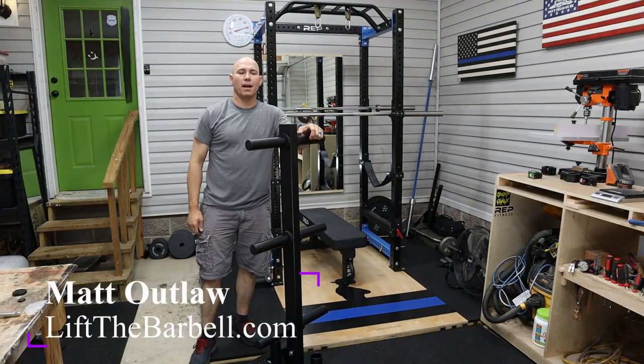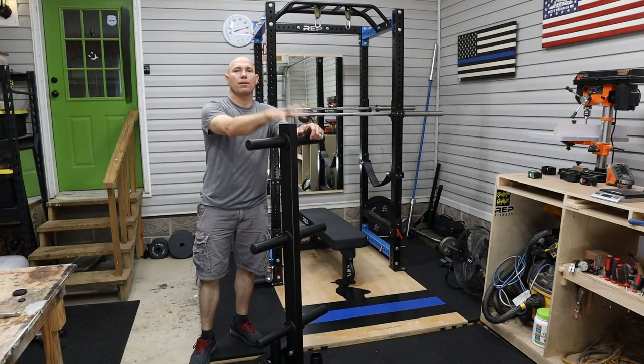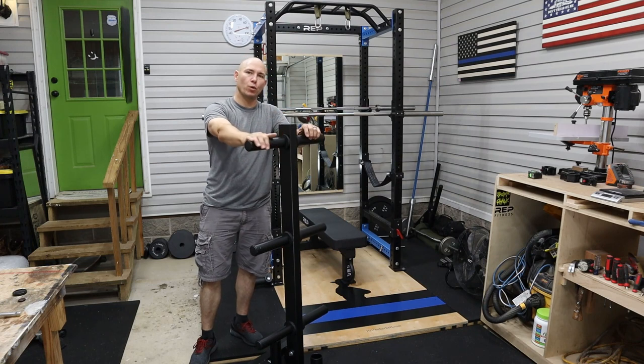How you doing? I'm Matt. This is liftthebarbell.com. Today I'm going to review the Titan Fitness weight plate storage tree.